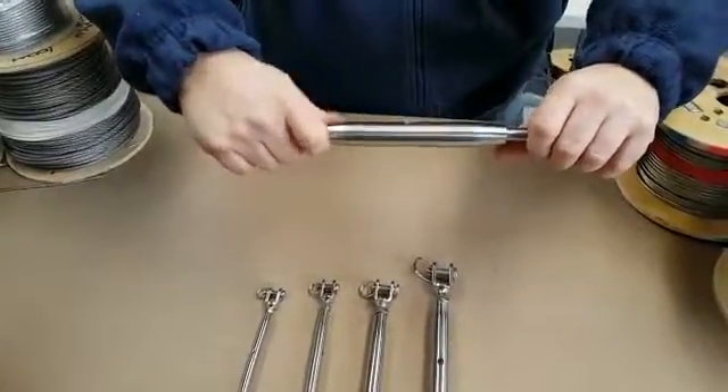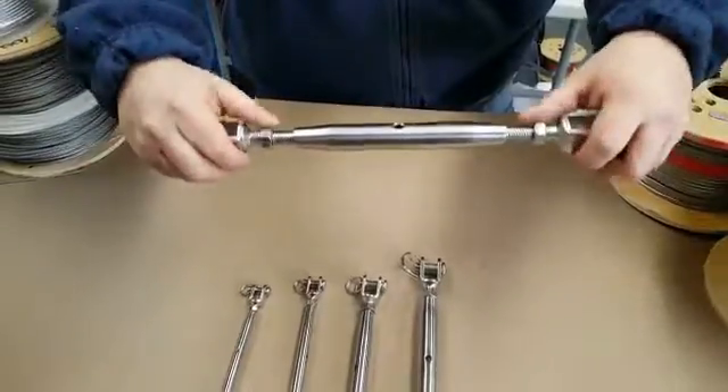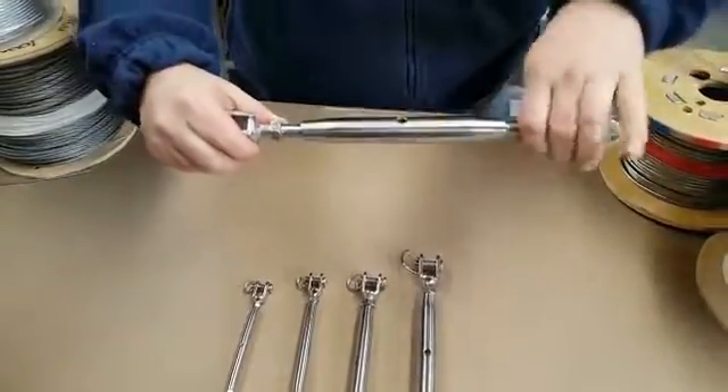Once you've got the desired length, you've got the lock nuts on the end. You just bring those down to secure it in place.